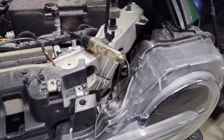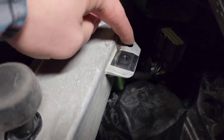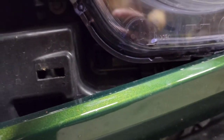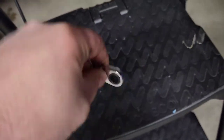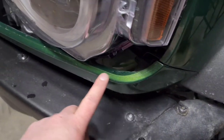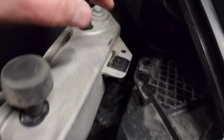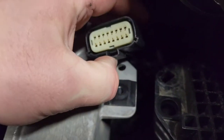To get to the daytime running light, it's kind of a pain. You're going to have to take off a 10 millimeter right here, another 10 millimeter right there, and there'll be a plastic clip right there you've got to remove. At the bottom down here there is an 8 millimeter screw — your best bet is to use a flex ratchet to get in there. I did it without removing anything else — you reach behind and you can unplug the light.